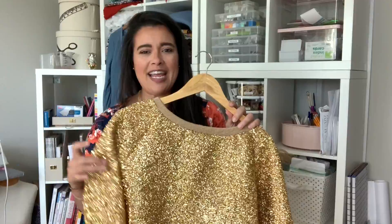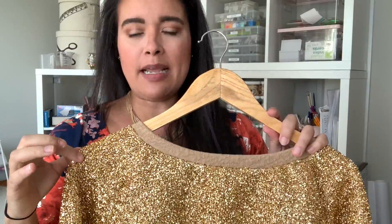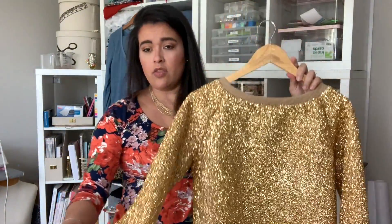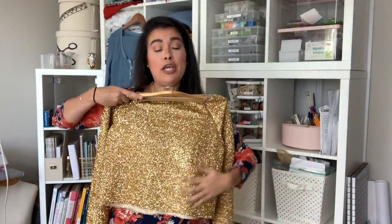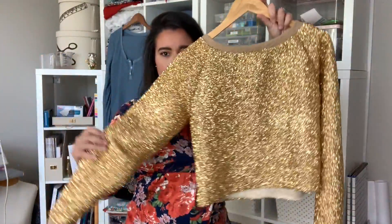I knew I could not sew the neckband out of this same fabric — that would just be too much. So I got some gold-ish double knit from Joann; they'll let you get like two inches of fabric, so I just got a little bit to make the neckband and the little arm bands that I could easily hem. She's real cute, real sparkly, very extra, but very holiday. And imagine if you're doing a Zoom holiday — you will for sure stand out with a top like this.